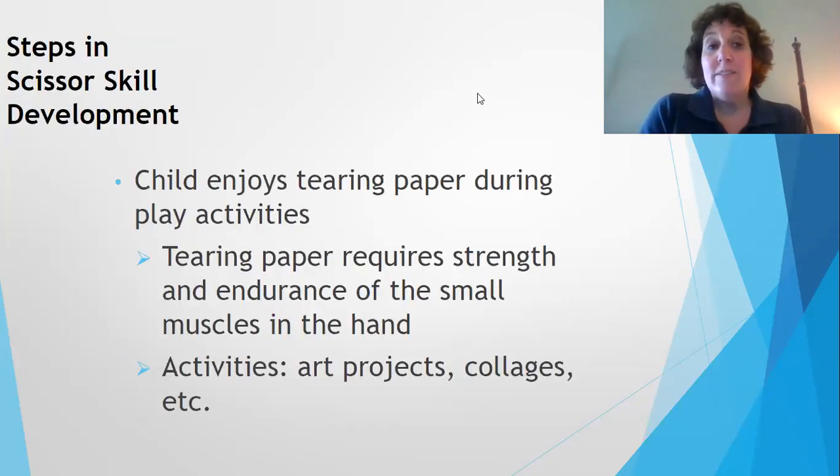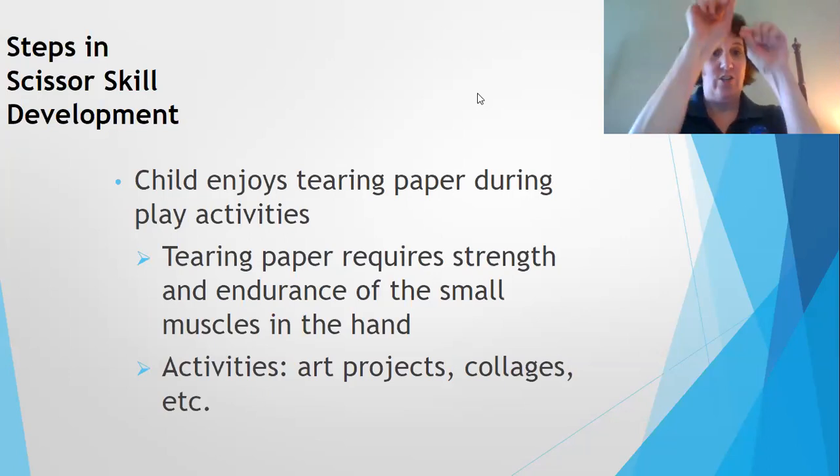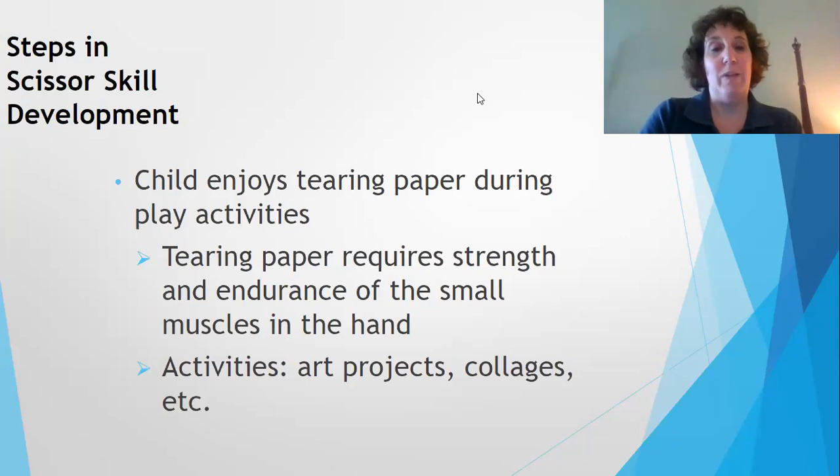Steps in scissor skill development begin when a child is in their toddler years. At this age a child enjoys just taking and tearing paper in play activity. You could do activities like having them do art projects or collages — just make it fun — and that requires strength and endurance in the small muscles of the hand.